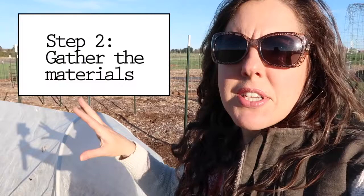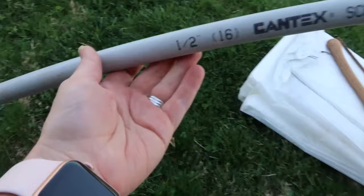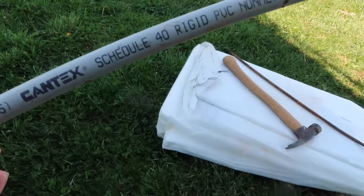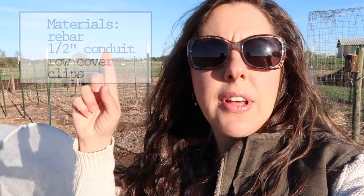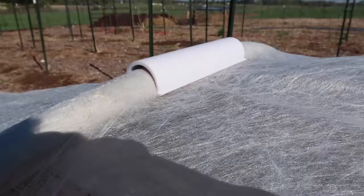Once I plant the broccoli, it has to be covered right away because the cabbage white butterflies come out pretty early. I don't want to give them any chance of laying eggs on the broccoli. We use half inch conduit for the hoops and rebar to secure them into the ground. We use row cover — I'll put the weight in the description — and a special clip to hold it on. Then we weigh the edges down with rocks.